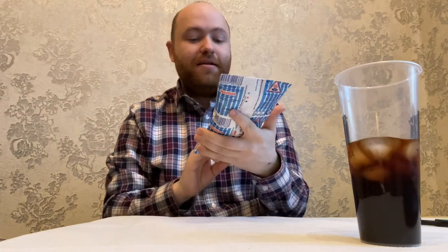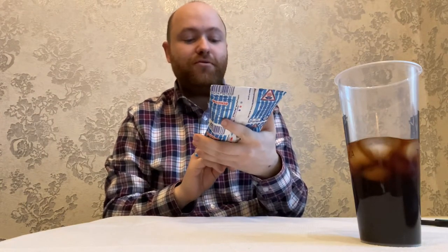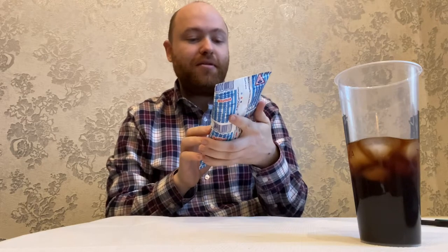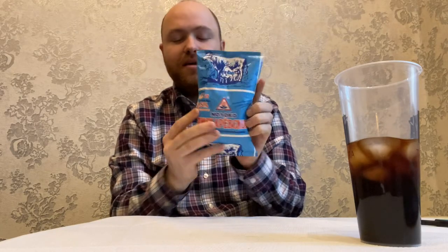Here we have something a bit more healthy today than what I reviewed earlier. Milk. So here you can get milk in a bag like this. This is pasteurized drinking milk and it looks like 2.5% fat.